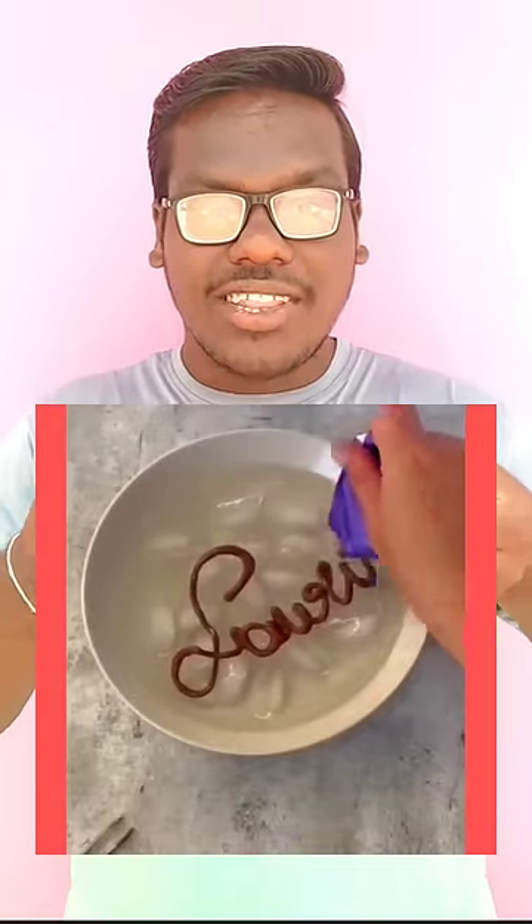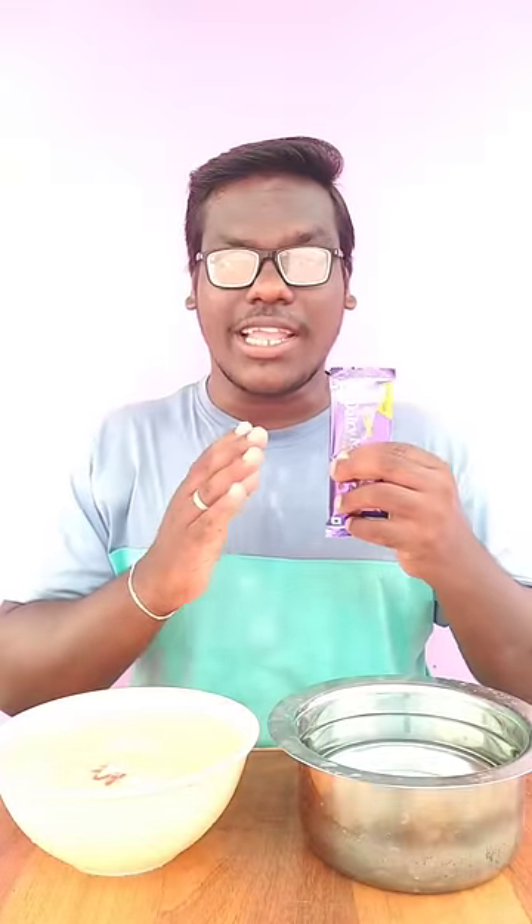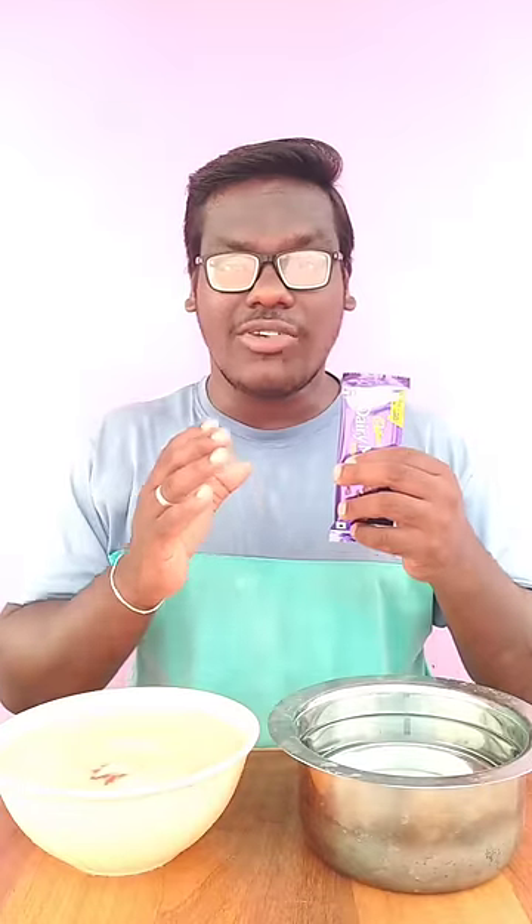If you want to melt a dairy milk chocolate in hot water, it will cut off an ice cube and it will freeze. If you want to make an experiment, there will be an unboxing video. There will be a link in the first comment.